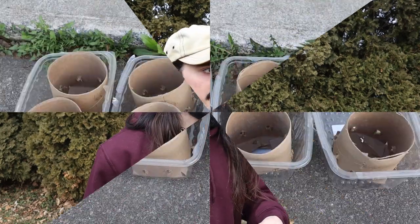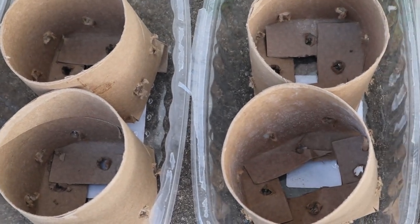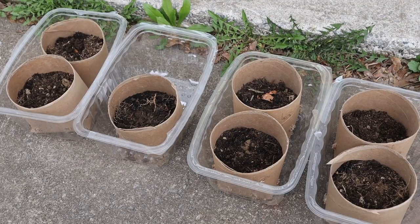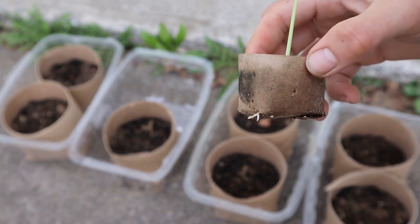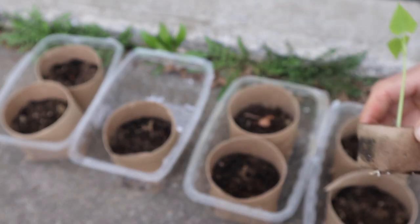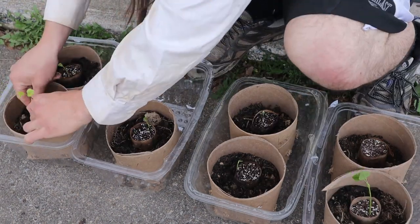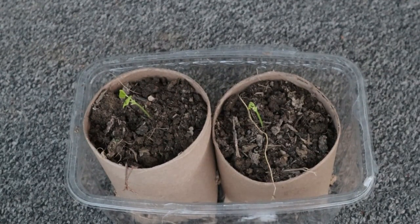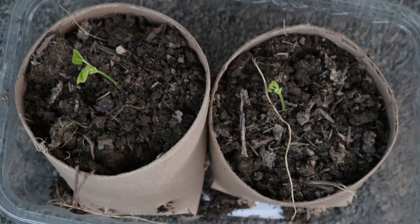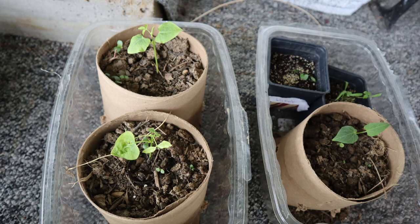By April 16th, some of those seedlings had been in pots for a few weeks and were starting to outgrow them, so I moved those into larger pots — halved cardboard oatmeal containers — filled with soil and compost. I put those in plastic trays and kept them watered. By that point it was getting warm enough outside where they could spend the daylight hours outdoors to get the sunshine they needed.